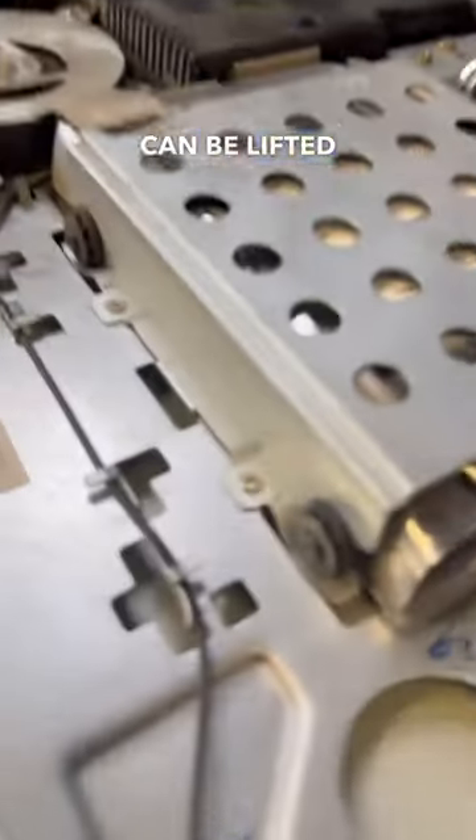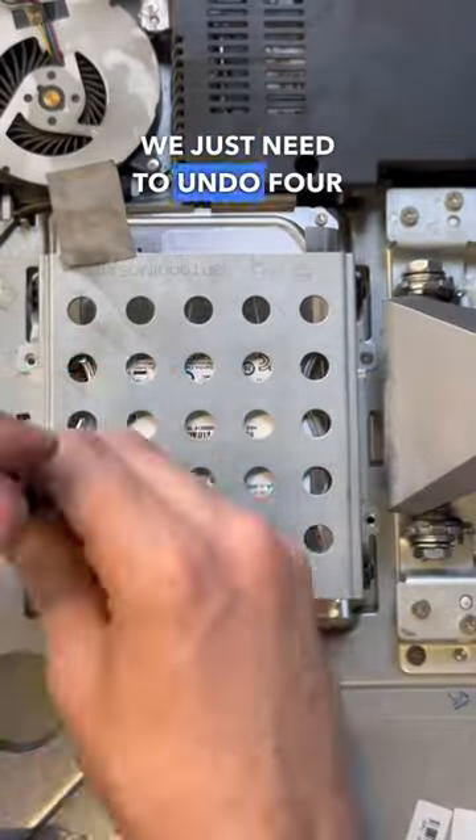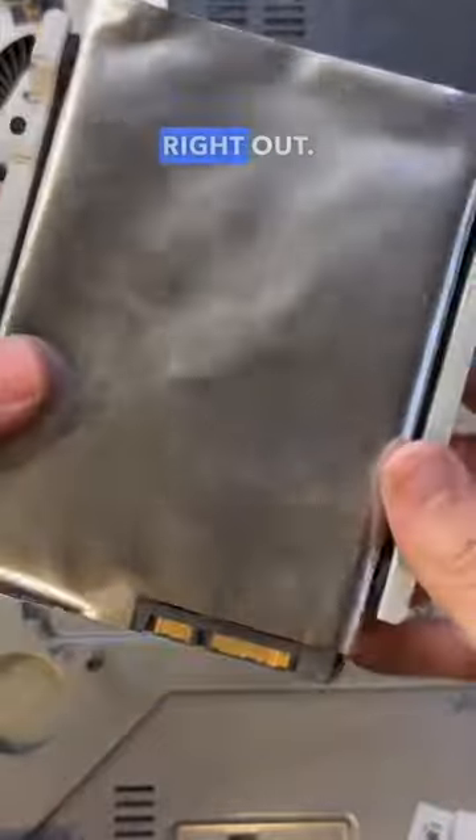At that point the back of the system can then be lifted off and the drive is now accessible. To get this drive out we just need to undo four screws and then slide the drive right out.